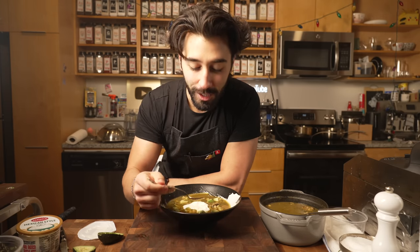I used pork, I used the hominy, and the peppers are what's most important in this soup. Instead of using the red peppers for this one, I used — you probably guessed it — green peppers. So let's just jump right into this recipe.